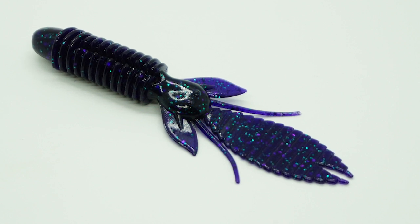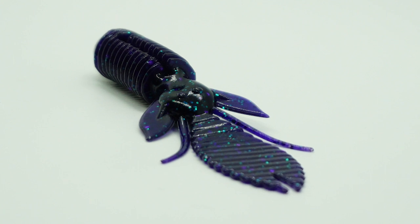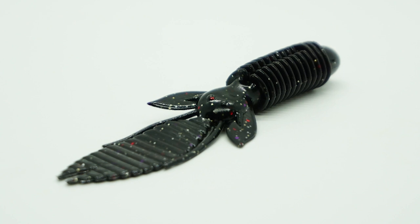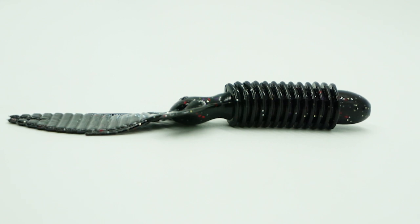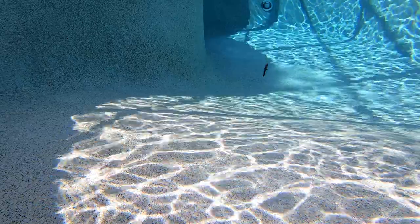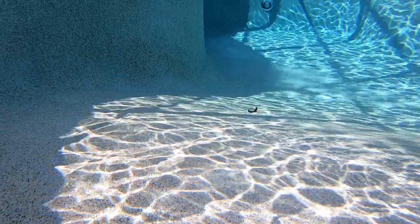And remember, I do not come up with the names of the baits. The BFE has a thick body and rings and a hook slot made perfectly for rigging with a straight shank or EWG hook. They designed the head of this bait to be thick, so your hook has a good spot and it won't break down as quick. The wings on the BFE were designed to glide into places other baits can't, and the antennas add even more action.